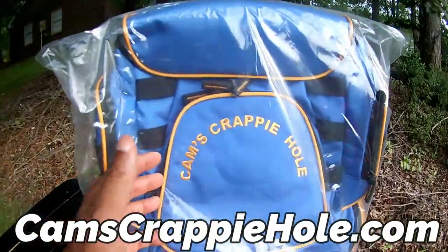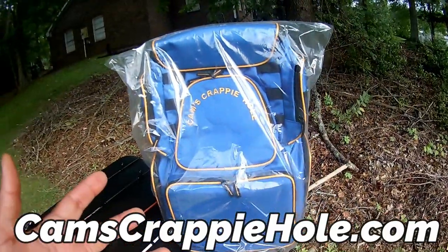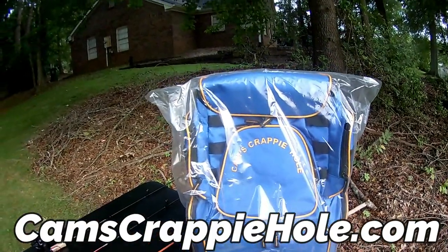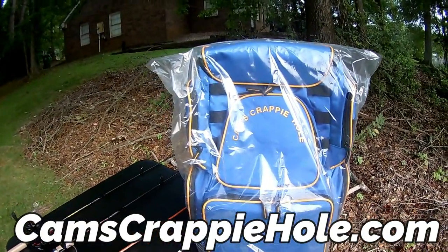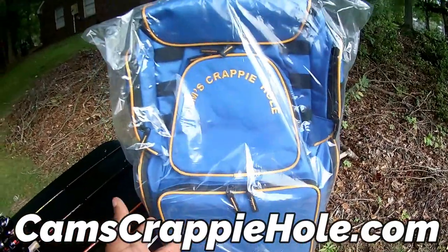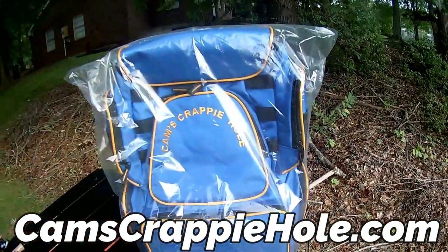I need a tackle box — Cam's Crappie Hole, water resistant. You get four trays down here in the bottom. Mine is five and a half years old — turning six in 2024 — and not even a zipper has come loose. The only thing that's happened is it's faded because I'm always in the sun.